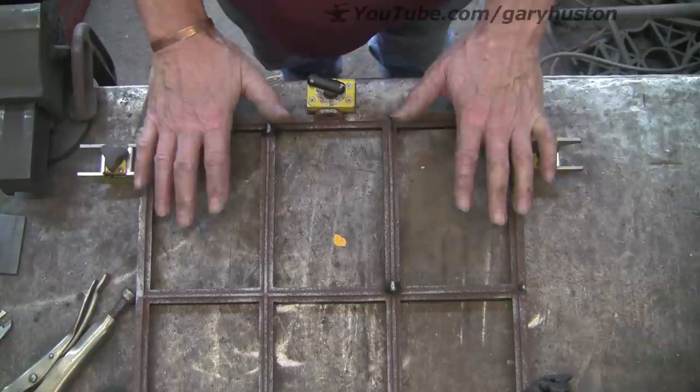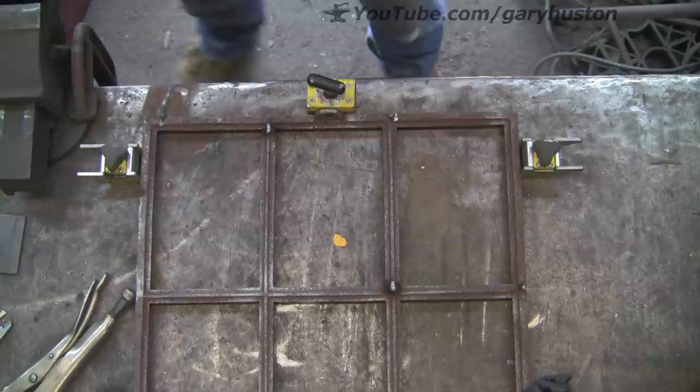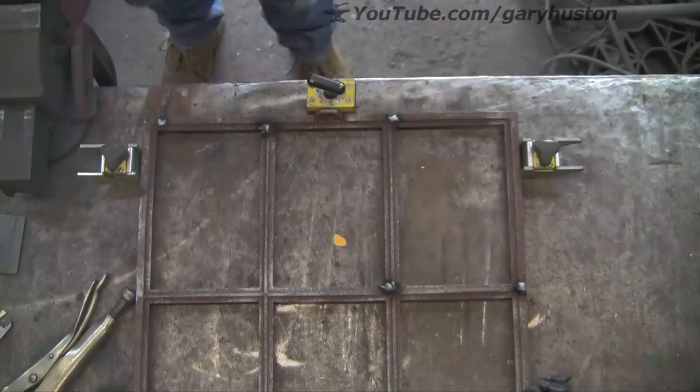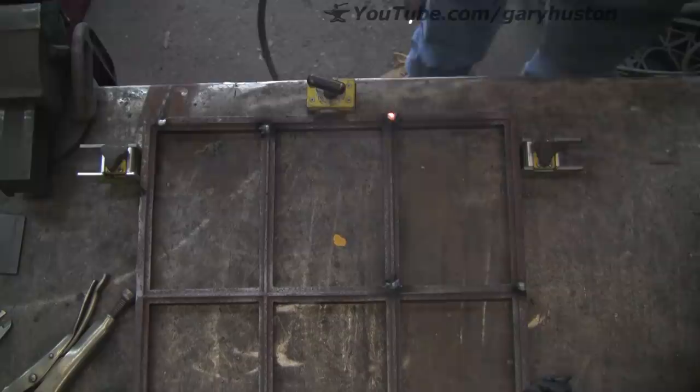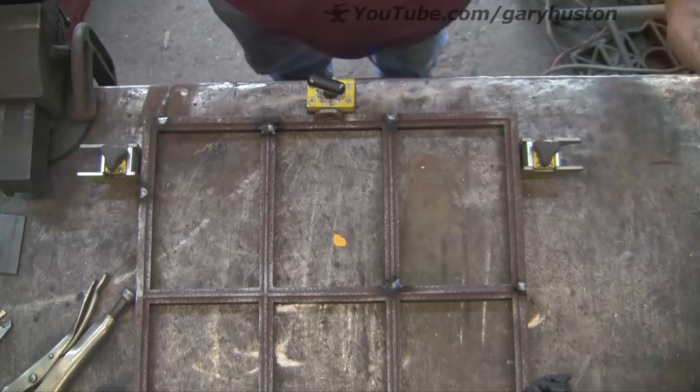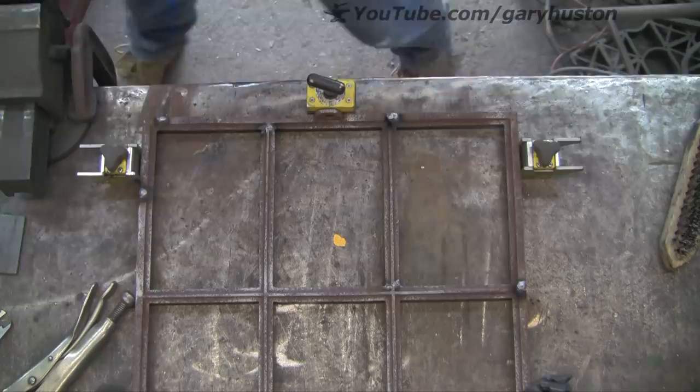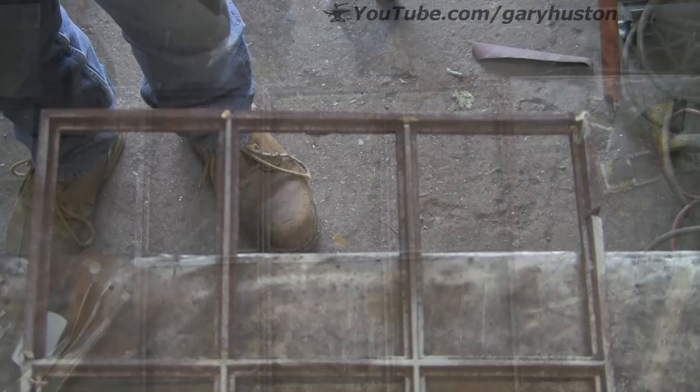I'm going to let it cool a little bit. I just don't want it to get too hot, and then I shall put another spot on each place. A little bit there. I'm going to try and let it cool a bit, then turn it over and do the back.